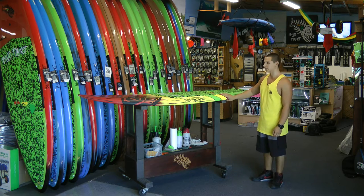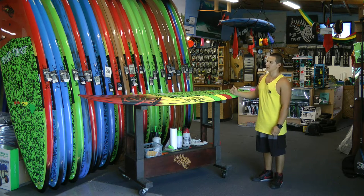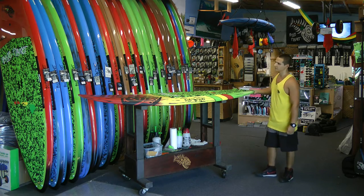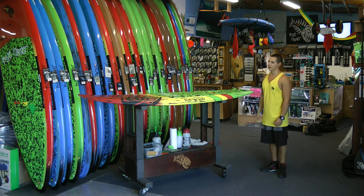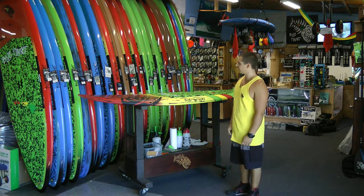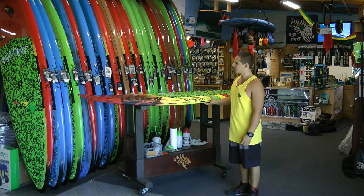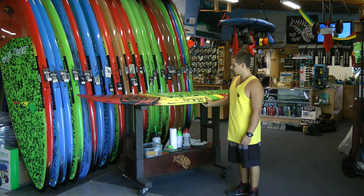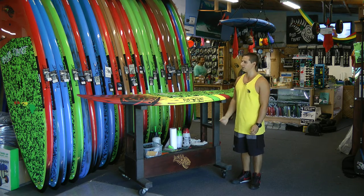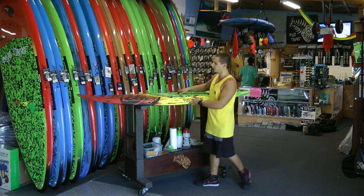That gives you quite a bit of maneuverability. This is a good model for guys that are looking for something easy to maneuver but still pretty stable on those windier days. And it is a great board for when it's a little mushy, less than perfect surf. It is a good model for females also, if they're on the smaller side looking for something smaller but still pretty stable and easy to paddle around on.